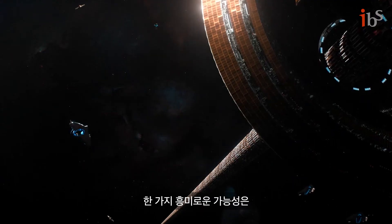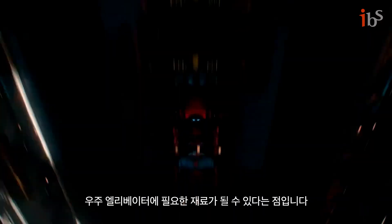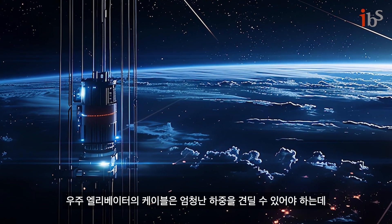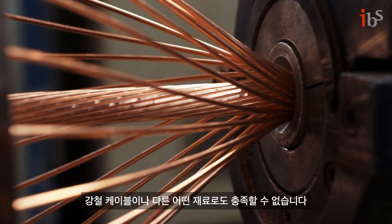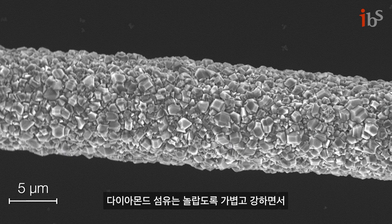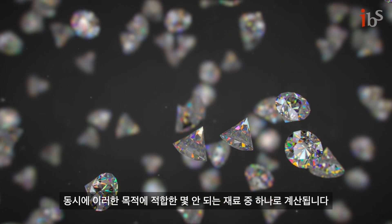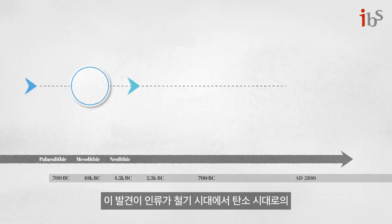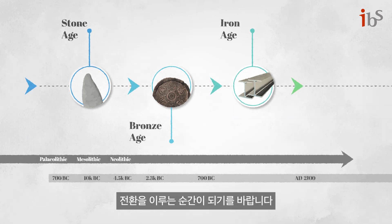One intriguing prospect is that diamond nanothreads could prove to be the material needed for a space elevator. The cables for a space elevator require immense load-bearing capacity, far beyond what steel cables or any other conventionally produced material can currently provide. Diamond fibers, which are remarkably light and strong at the same time, are one of only a few materials that may be suitable for this purpose. Let's hope that this discovery marks humanity's transition from the Iron Age to the Carbon Age.